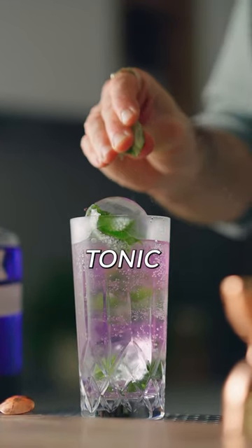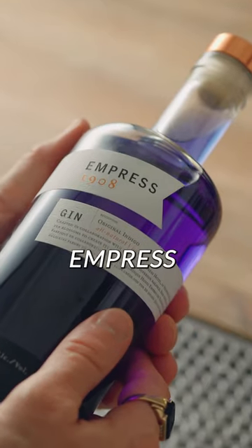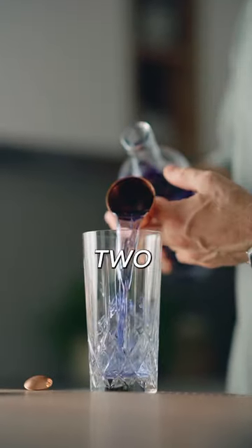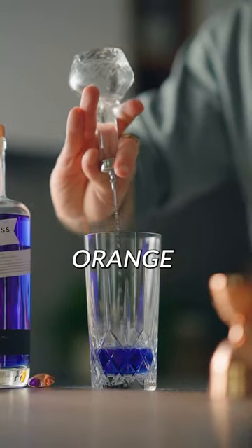My favorite tip to elevate a gin and tonic. It always starts with a great gin, and for me today it's going to be Empress 1908. Add 2 ounces of it in your favorite glass, and then you will add 2 dashes of orange blossom water.